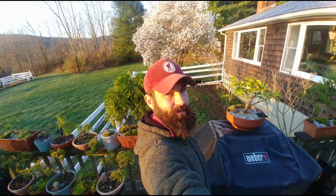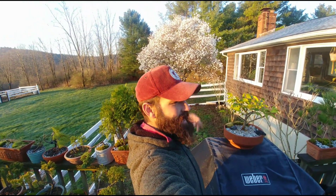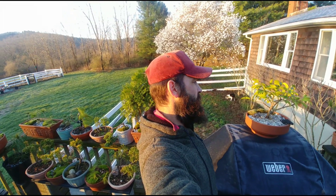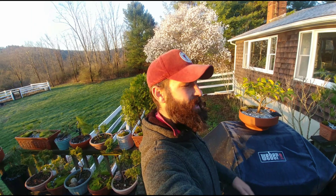Hey y'all, welcome back to the ranch! I'm Jared Paul, and happy Easter. It is a beautiful Sunday morning. I've got my star magnolia behind me in full bloom - those open up even more during the day when the sun is out. It's a glorious Sunday morning. I wanted to show you the final sections of my bonsai bench spring tour. I have a more organized setup than in the past, with terracotta upgrades and nice organized sections. If you missed the first videos covering sections one through five, you can go back and check them out.